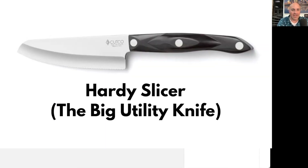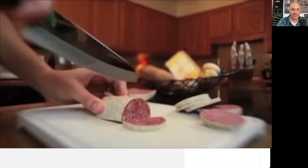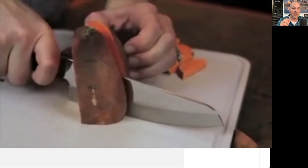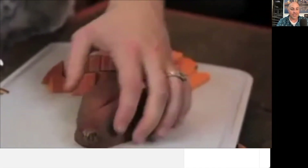The next one is gonna be our bigger utility knife called the Hearty Slicer. This is amazing for the joints on ribs, pork shoulder, and other barbecue. But it's also great for sweet potatoes and other tough veggies.